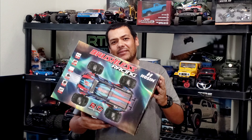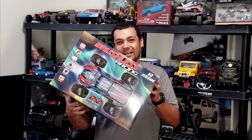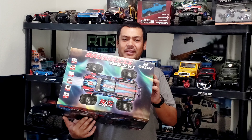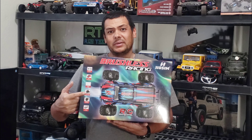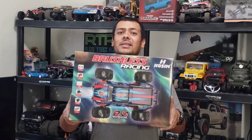What is up RC enthusiasts? Today we have this Hosim right here. It's supposed to be a 1/10 scale truck. To me it's a little bit smaller than a regular 1/10 scale, but it is bigger than any of the other 1/16th and 1/14th scales that are out there. They're advertising this metal geared brushless system, metal steering servo, and two batteries included in this box. So let's go ahead and see how this looks.